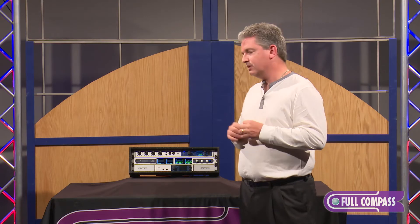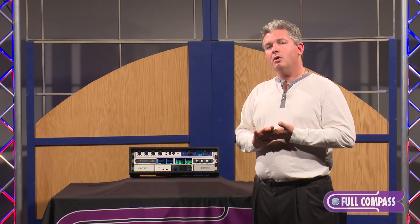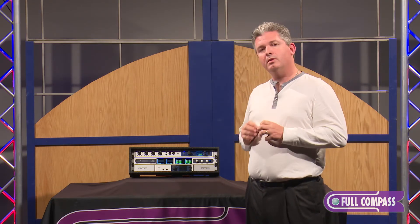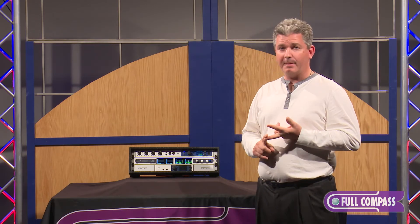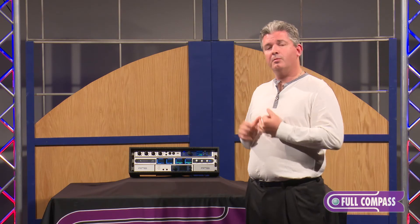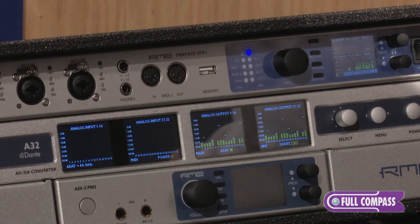This unit is perfect for live sound, studio, and anywhere you need to convert gear that's not normally on Dante and get it on the Dante network, whether it's analog, ADAT light pipe, or MADI. If you're using ASEBU, our sister company RME, we make an ASEBU converter that works very nicely with this product.